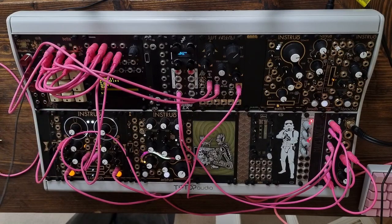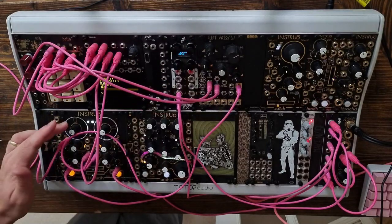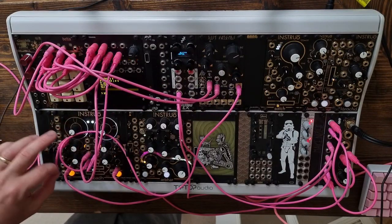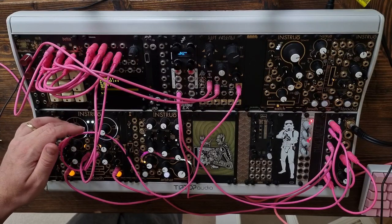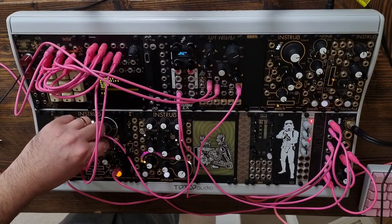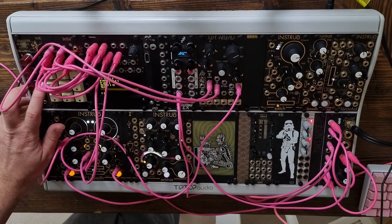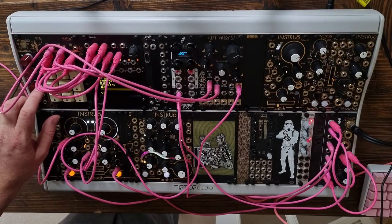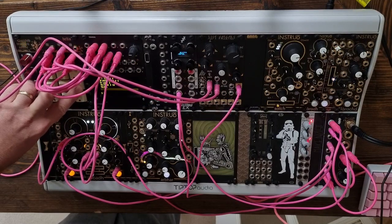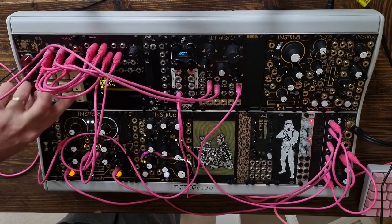I think it's locked in. I'm going to go to the top and sync everything again.